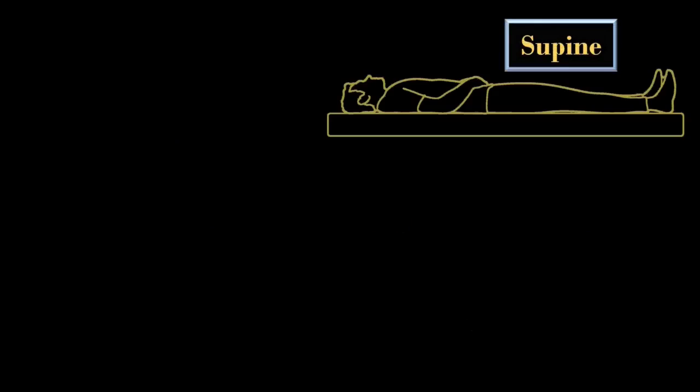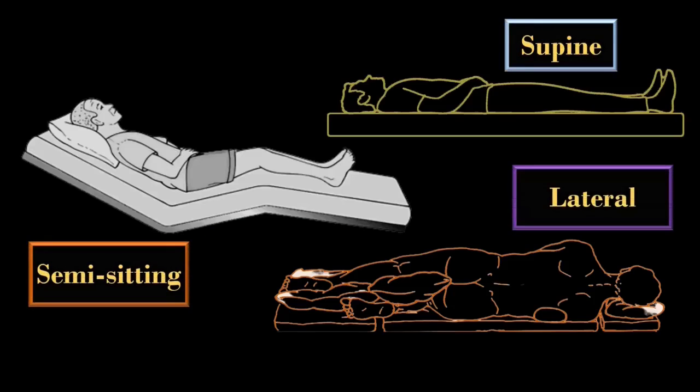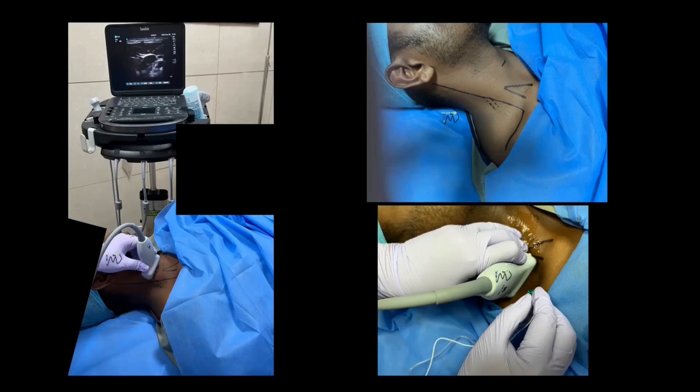The patient is placed in supine, pitcher, or lateral decubitus position. The patient's head is slightly rotated towards the opposite side. Please avoid excessive rotation of the neck as it may distort the normal anatomy.